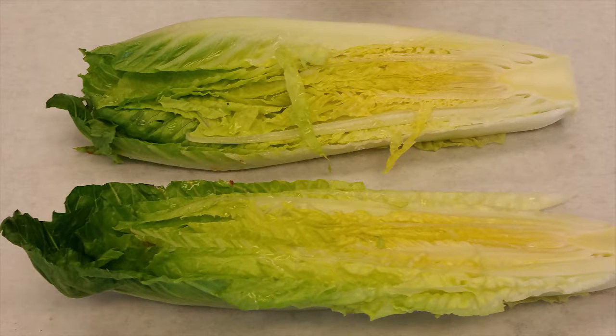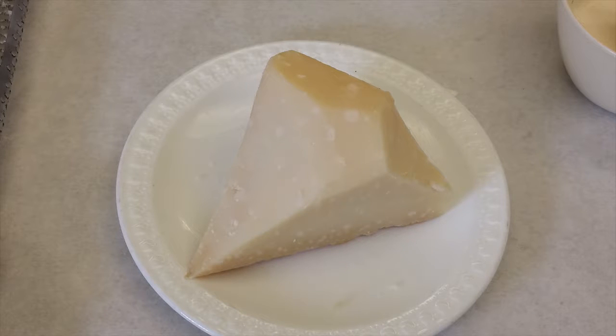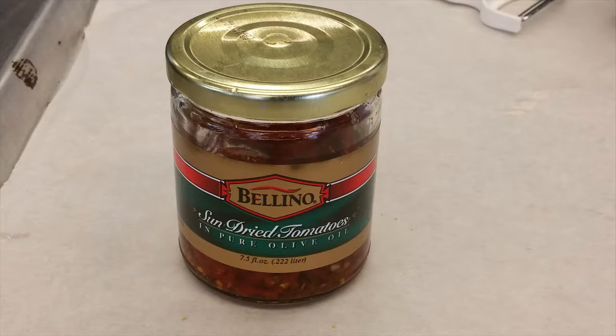Good afternoon, ladies and gentlemen. Chef Alex here. Today we're making Caesar dressing — Caesar salad. Caesar salad is a very great dish, very popular amongst a lot of Florida restaurants. Today we'll be making a little spin on it. We have romaine lettuce, which I'll show you how to prepare, Caesar dressing, your pecorino parmigiano, and for extra depth of flavor I like to add roasted sun-dried tomatoes.